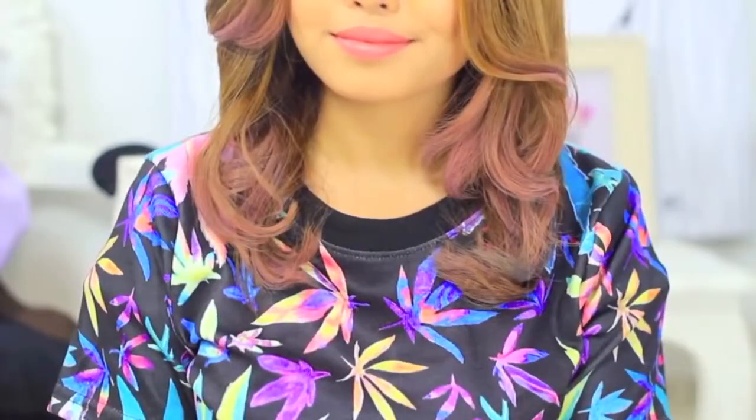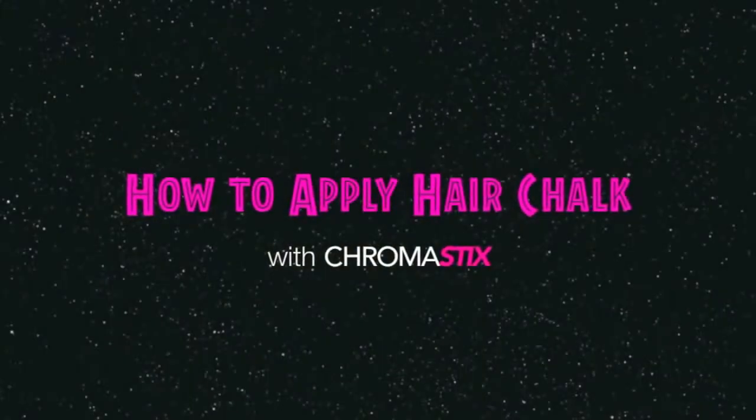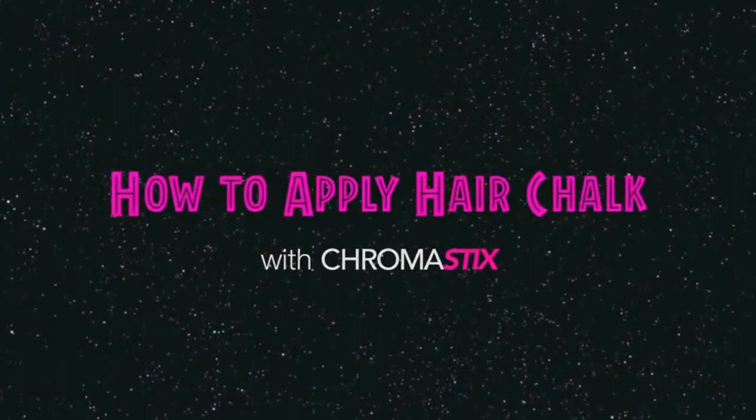Hi guys! In this video, I'm going to show you how you can transform your hair into something you could pair with your favorite colorful outfit or to brighten a dull one. If you want to see how I apply hair chalk, then keep on watching.